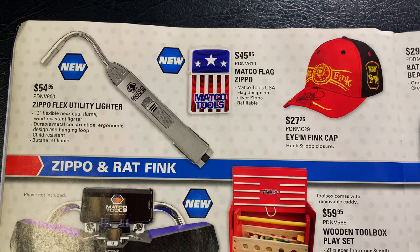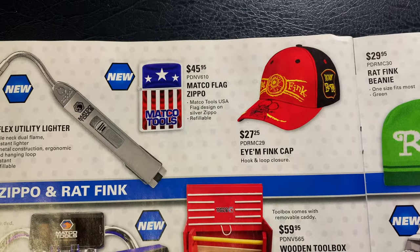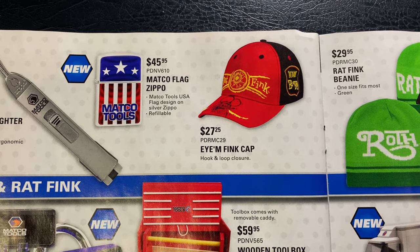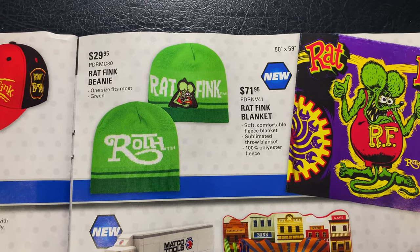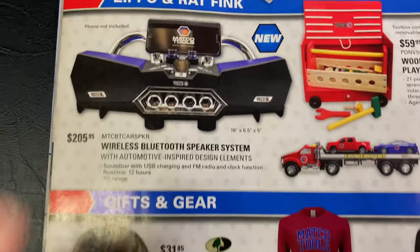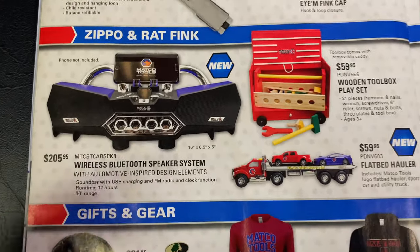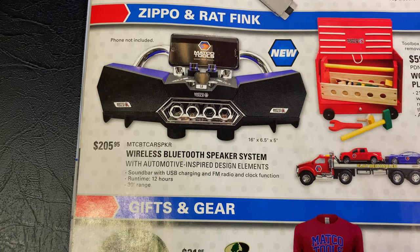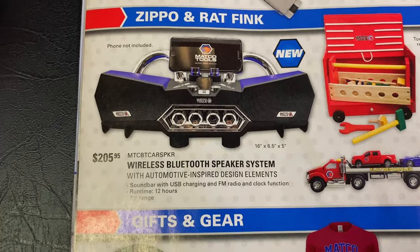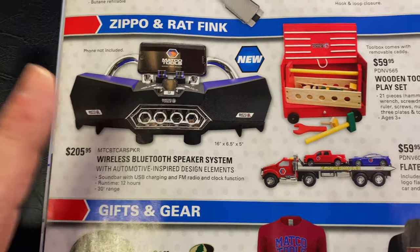The Flex Utility Zippo lighter is $54.95. The Matco Flag Zippo is $45.95. IOM Rat Fink cap is $27.25. The Rat Fink beanies are $29.95, and a Rat Fink bucket is $71.95. For you Rat Fink fans, check this out — it's a wireless Bluetooth speaker system for $205.95. They kind of designed it with a car theme — it's 16 inches wide, 6.5 tall, 5 inches deep. You can see where you can set your phone up there — it's got little socket knob-looking deals. It does have an FM radio and a clock on it as well. Pretty neat rig.